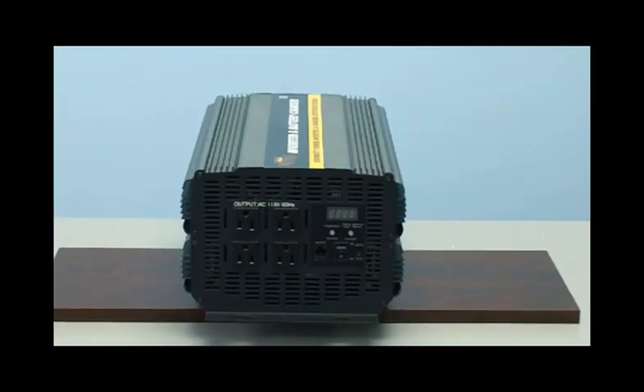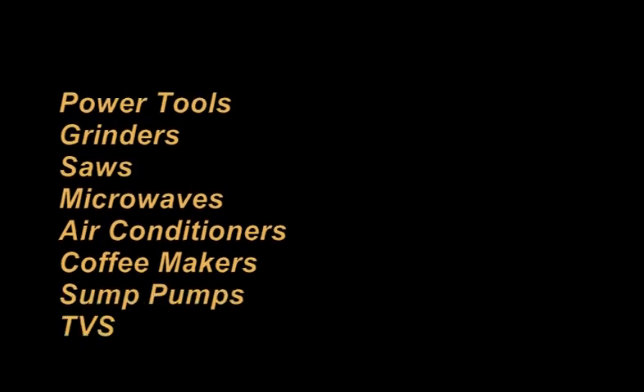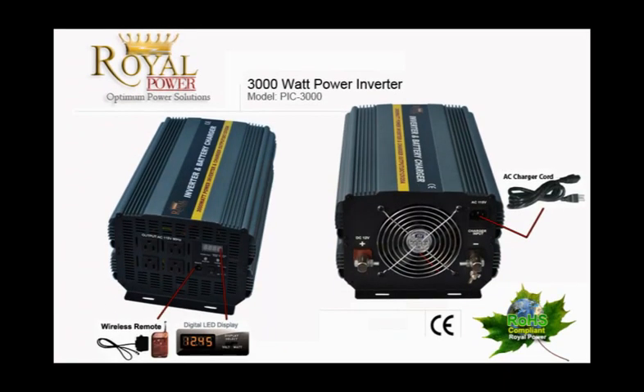With 3000 watts of power, you'll be able to operate large power tools such as grinders and saws, microwaves, air conditioners, coffee makers, sump pumps, and all your electronics like TVs and DVD players. This can power all your needs on a camping trip, or can be used to power your entire home if you want to use alternative energy and save money. It can also be used as a backup for your home in case of power emergencies.